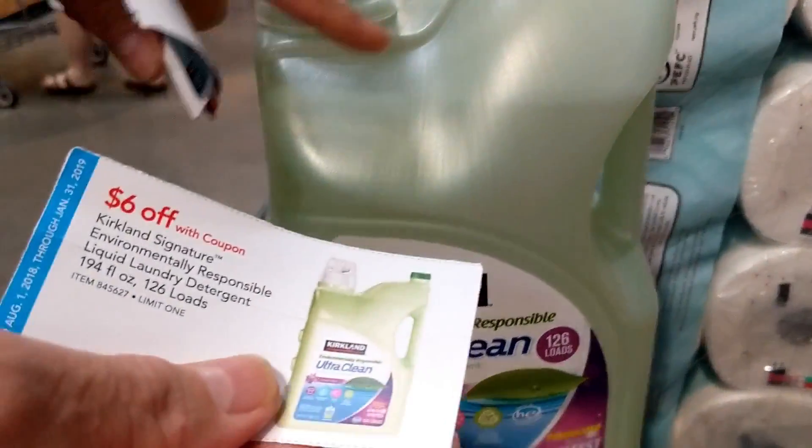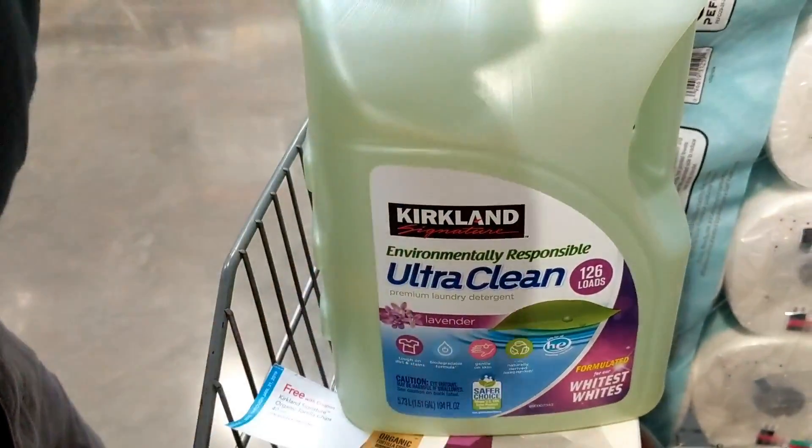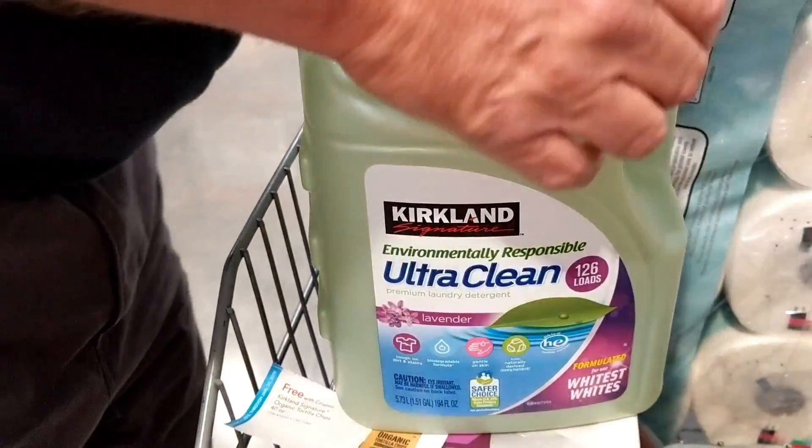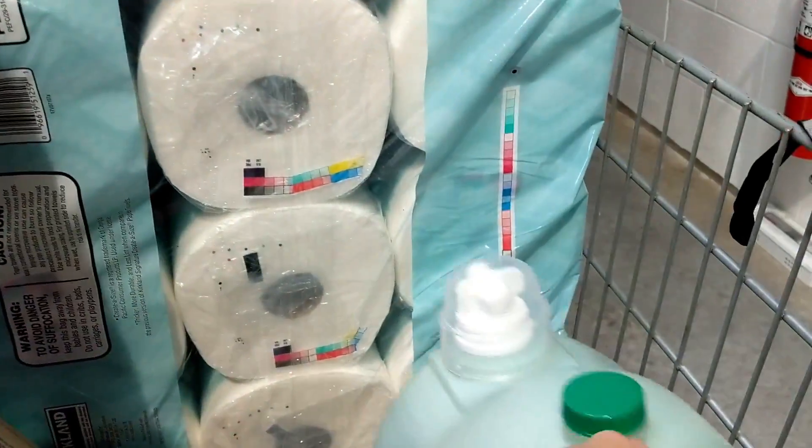And we're going to get $6 off of the Ultra Clean Environmental Lavender Scented, which is the 126 loads.